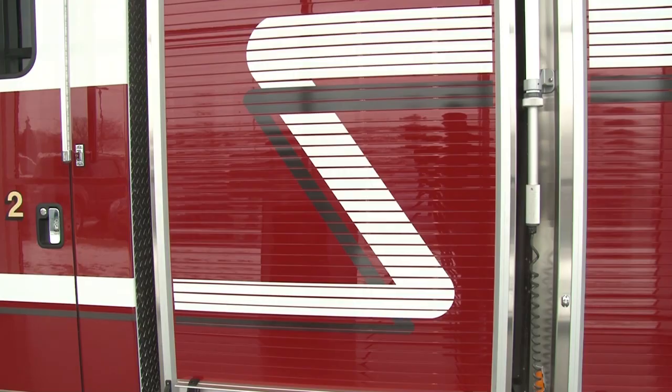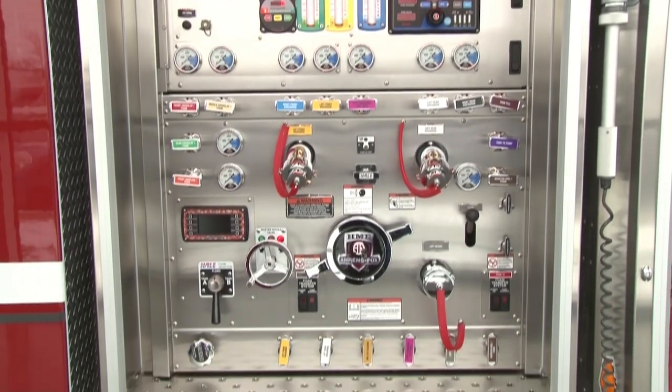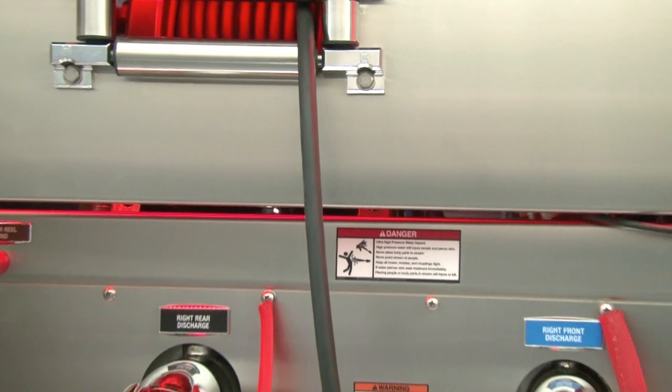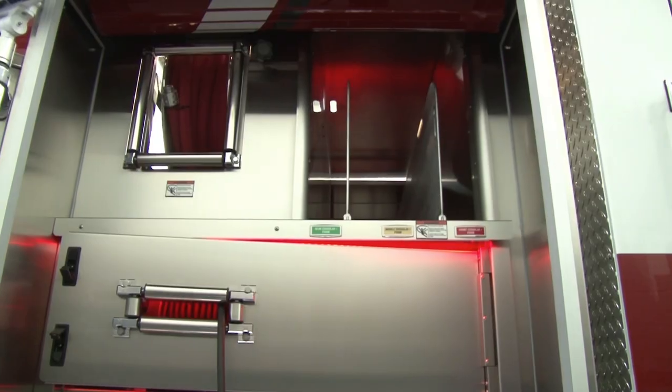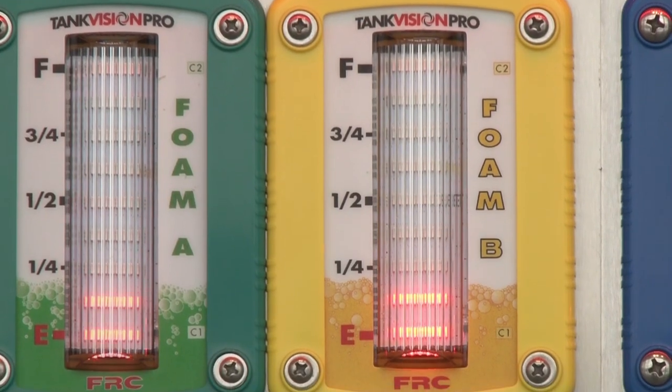The 47 inch wide side mount enclosed pumper delivers 2,000 gallons per minute performance and is backed with a 1,000 gallon water tank. This pumper also features a deluge-on booster reel with 100 feet of 1 inch hose, a Class A and B compressed air foam system, and more.